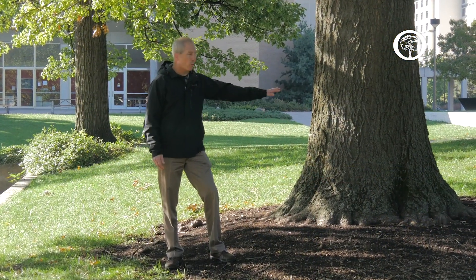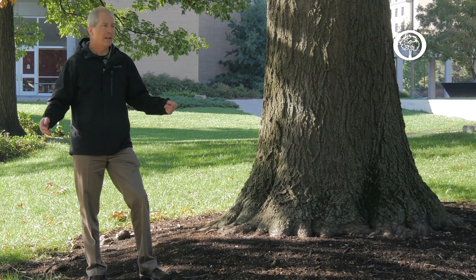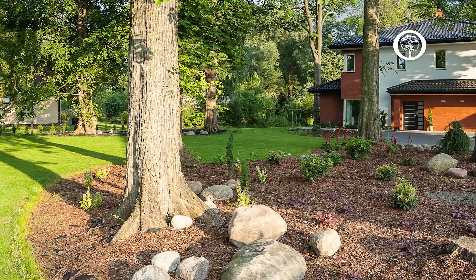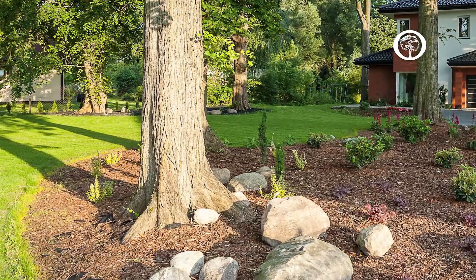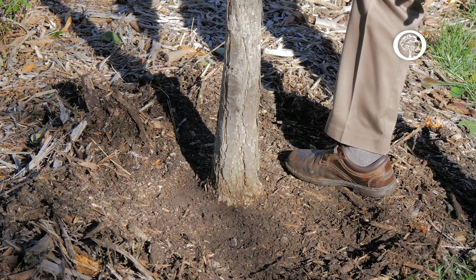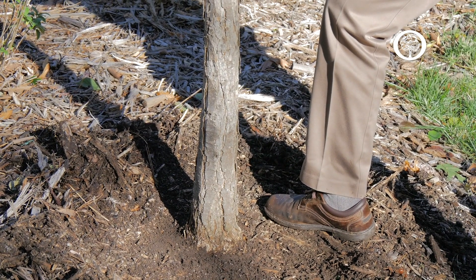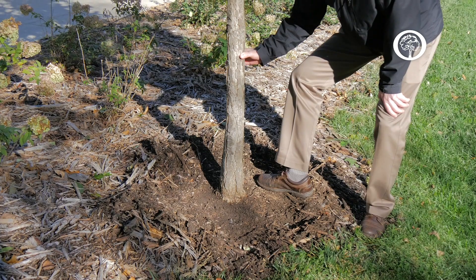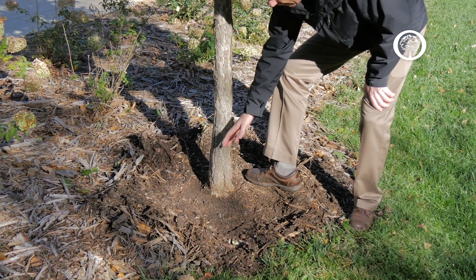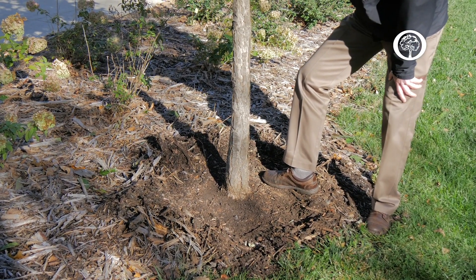What we can see here is a wonderful root flare on this very large oak tree, and this is a very important zone of tree roots that we always want to be able to identify and notice on our large landscape trees. Here we have an example of a tree that's been planted a few years ago and it's starting to develop that root flare. It's very important to keep the mulch backed away from that area so that we can always see how those roots are growing and keeping the tree upright.